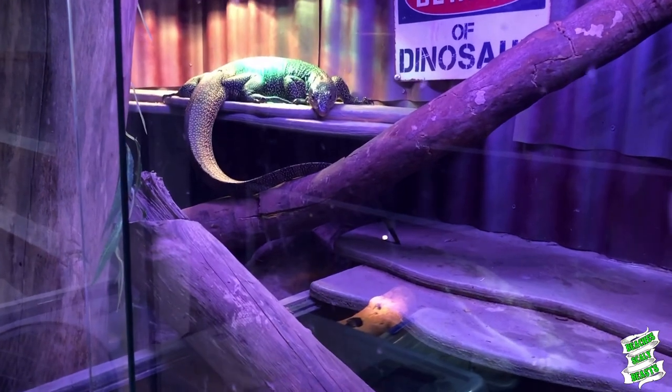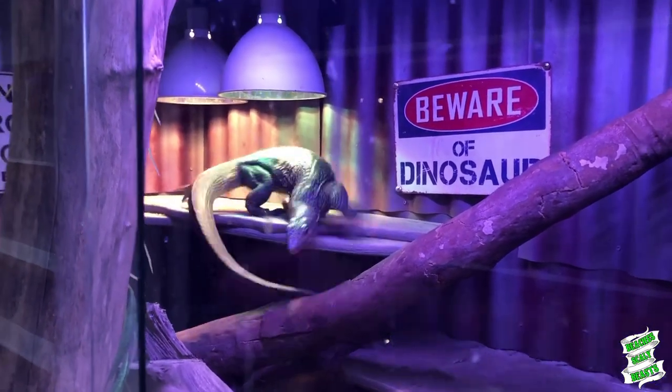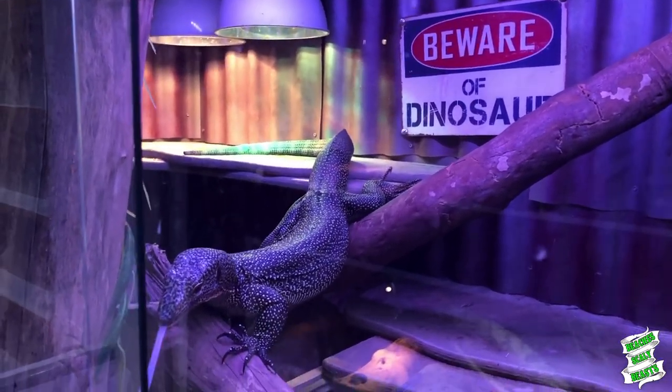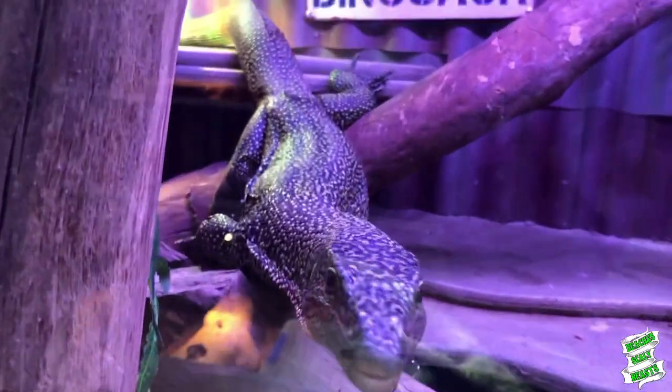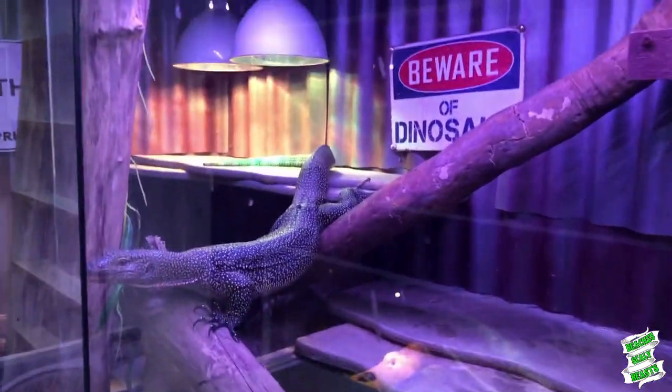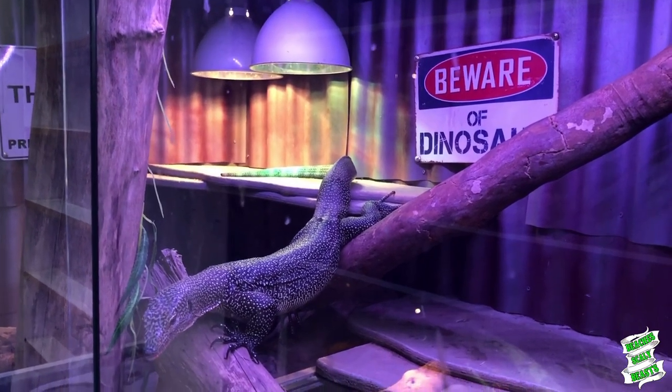I also need to put another mercury vapor bulb in there as well. He's got one that he's sitting under at the moment. I'm going to put another one down underneath the other one just so he's got double the spread for some UVB.